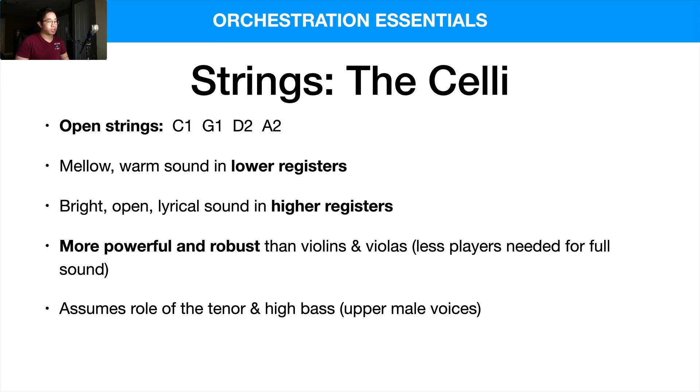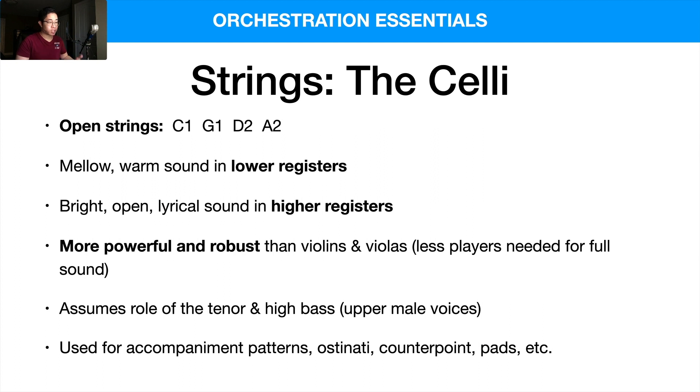Generally the cello will assume the role of the tenor and the high bass in terms of vocal voices — the upper male voices. In terms of practical function, we like to use them for accompaniment patterns, ostinati, counterpoint, pads, and more. Lots of different functions, kind of like the other strings we've talked about.